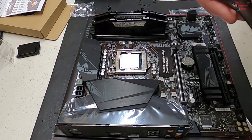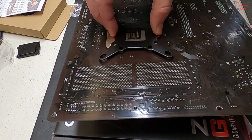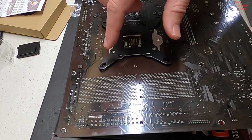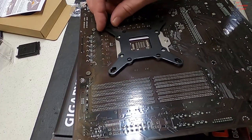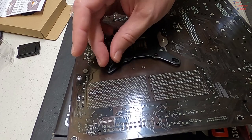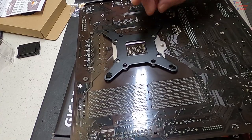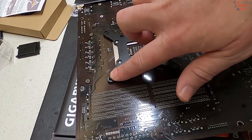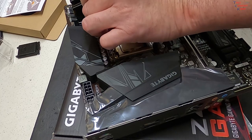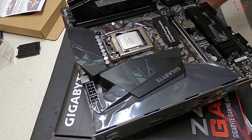We're going to start off with the backplate. Flip the motherboard over and line it up — the inside notches are what we're going to use for the 1200 socket. Take note of that. These are the screws we're going to need. We'll drop them in using a crisscross pattern, holding them with fingers so they don't fall out, then flip it over and push the rubber washers down over those screws.